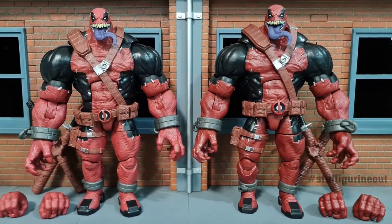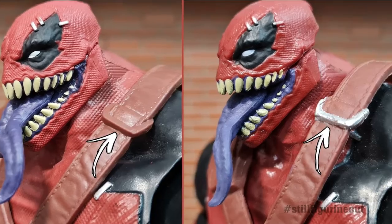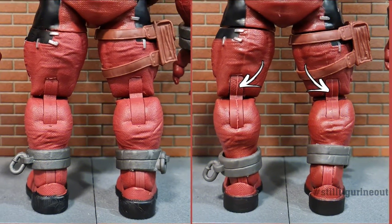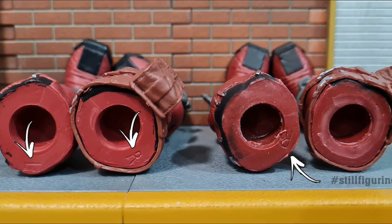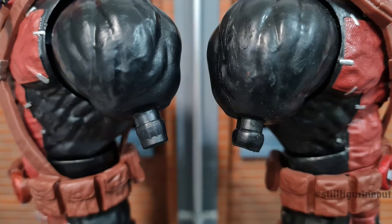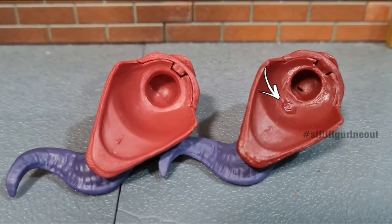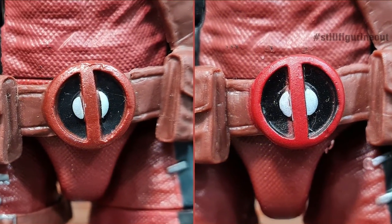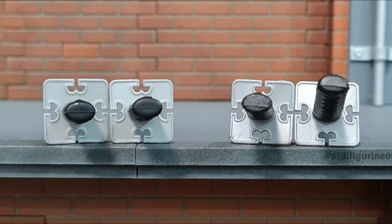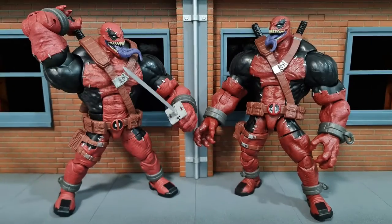I've shared plenty of differences between the original and bootleg. This bootleg VenomPool BAF isn't as good as the bootleg Monster Venom BAF, which was quite decent. The quality on this VenomPool bootleg is really not great, and at its price point it's quite expensive — actually about $20 more than the Monster Venom bootleg. I definitely wouldn't recommend getting it; it's really not worth it. Thanks for watching — check out my comparisons of the bootleg movie Venom and the bootleg Monster Venom BAF.